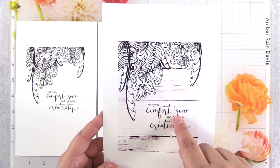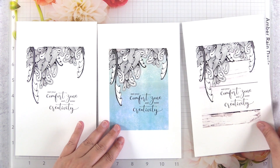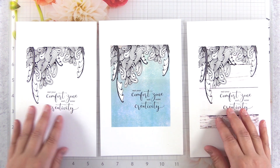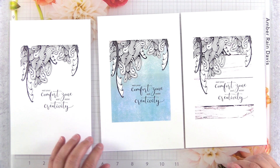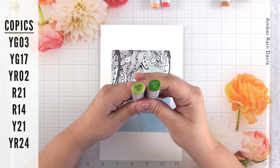Tip number five is to explore using digital papers in your designs. I dropped in a digital paper behind this stamp, and I can do that because the image has a transparent background with a white fill underneath the image that you're going to color. Digital papers are awesome because they reduce the amount of time that you need to spend coloring.